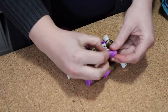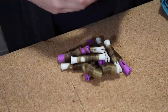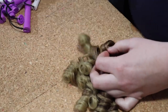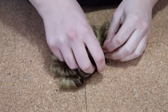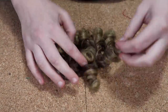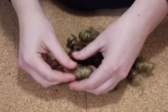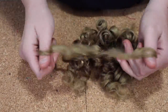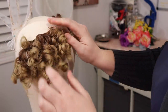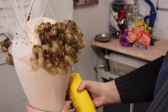Once I'd confirmed that the curls were in fact dry it was time to take them out of the curlers. Then I carefully began separating the curls to create even fuller bangs. Finally, to set the curls in place, I hit them with a very strong hairspray.